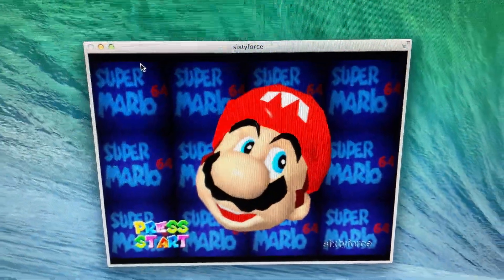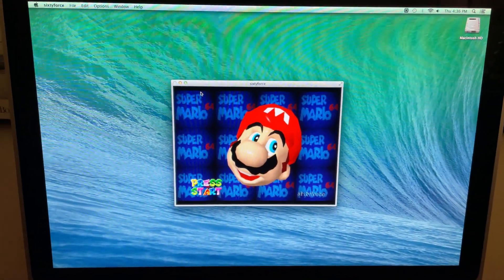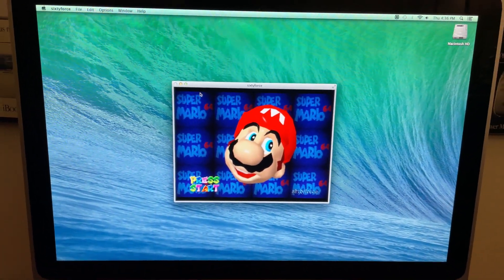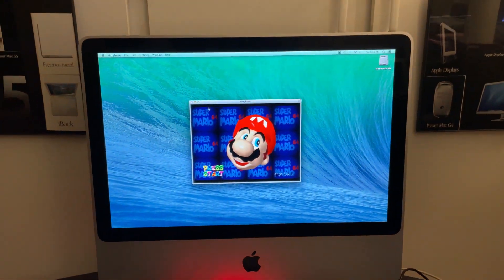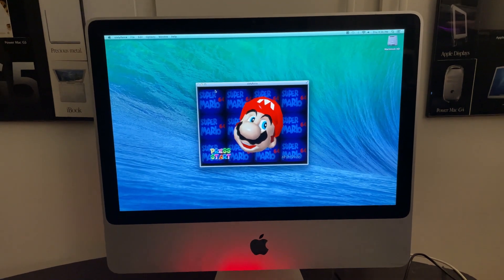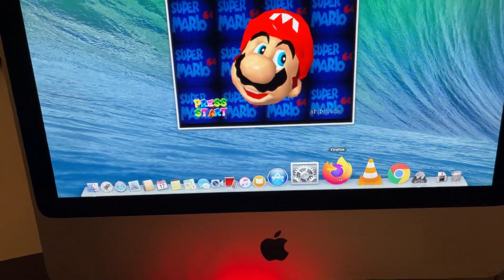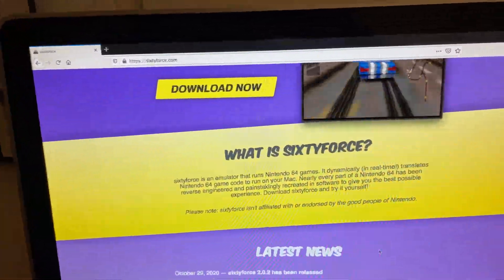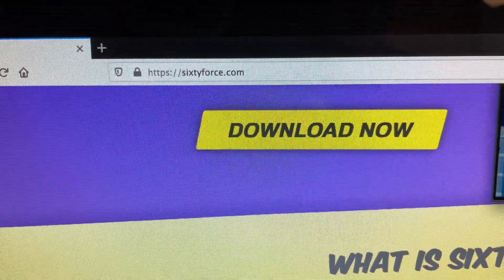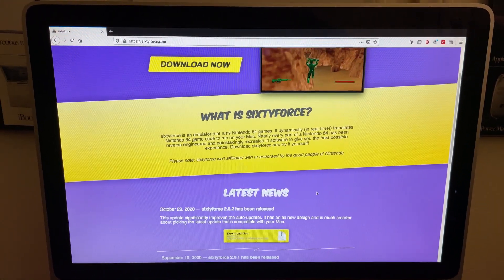I tried it out with Super Mario 64 and I was very surprised how well it ran. It's giving me another thing to do with this old Mac that I actually really do enjoy using. I highly recommend you check out the website — it is 60force.com. Download it, try it out, and let me know how it works for you.